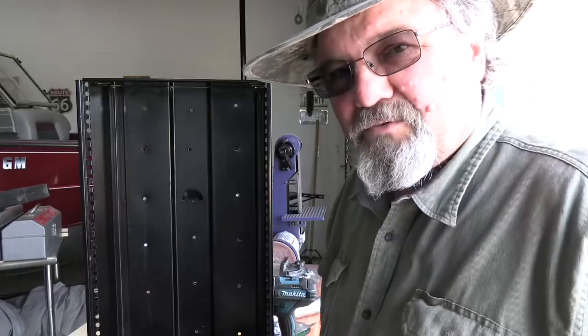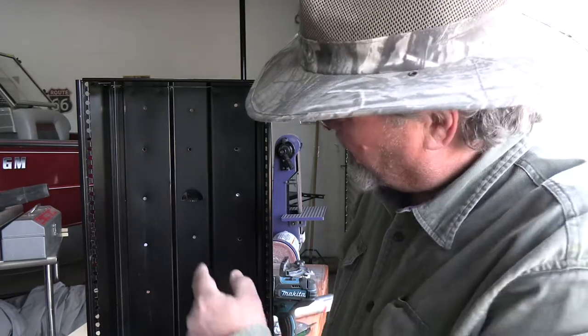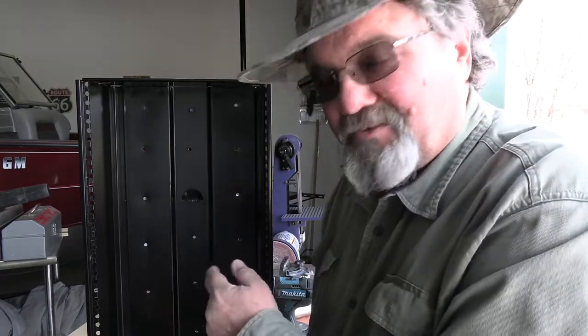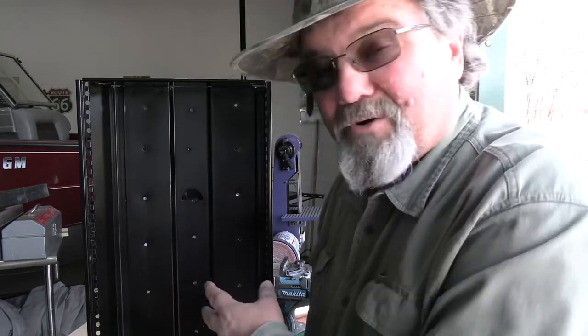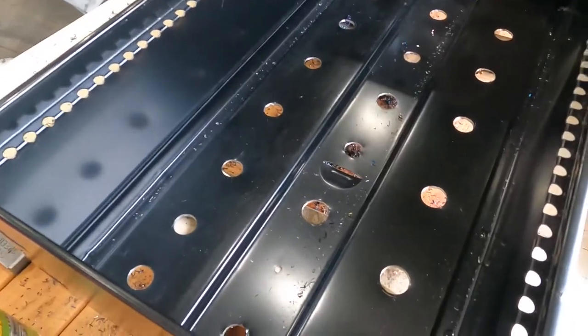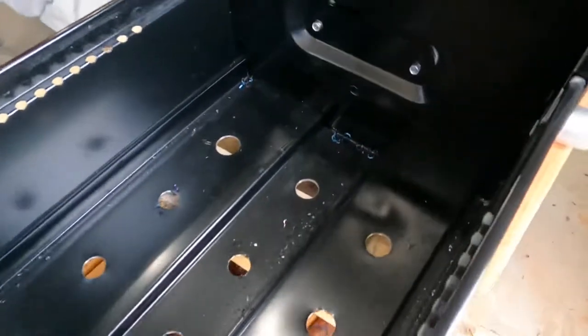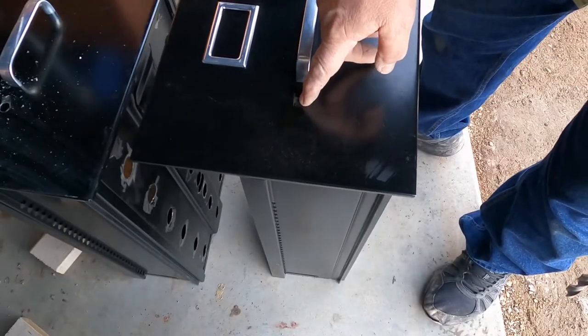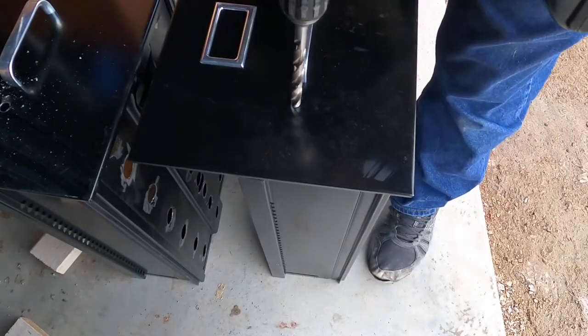We've got the pilot holes drilled. I'm going to take my step drill bit and go through and open those up. If you're OCD and you want to take exact measurements, you go right ahead — I don't think smoke really cares whether your holes are exact or not. We're getting down to the last cabinet drawer; I've just got to open these holes up a little bit bigger. I pulled the locking mechanism out and I'm going to drill a hole — that's to run a meat probe through.